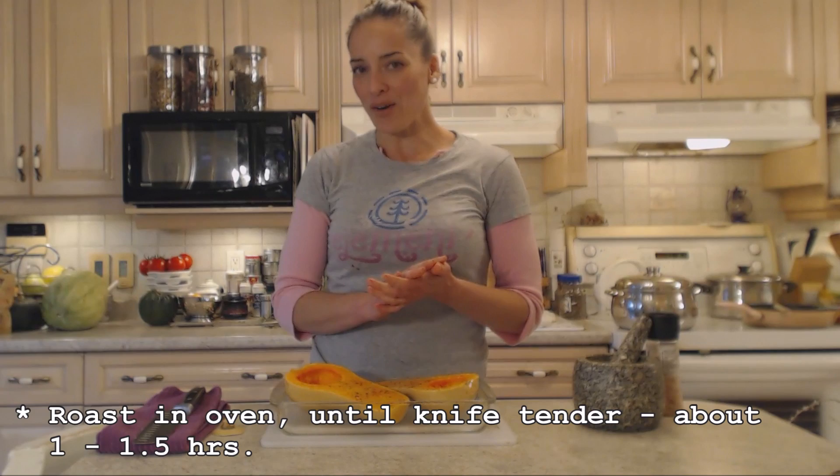Into the oven this is going to go until it's knife tender. That's probably going to take about an hour at 350 degrees. You can use convection if you like, but I don't think it's necessary. Into the oven we go.